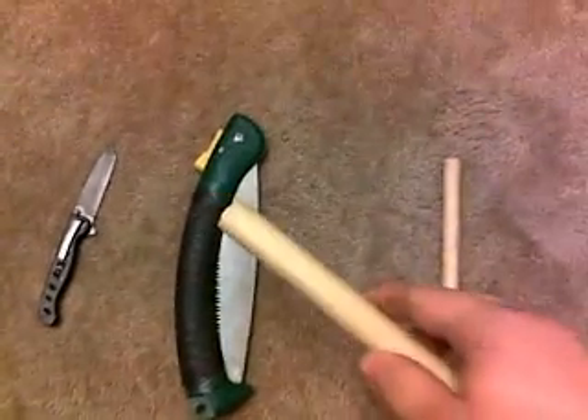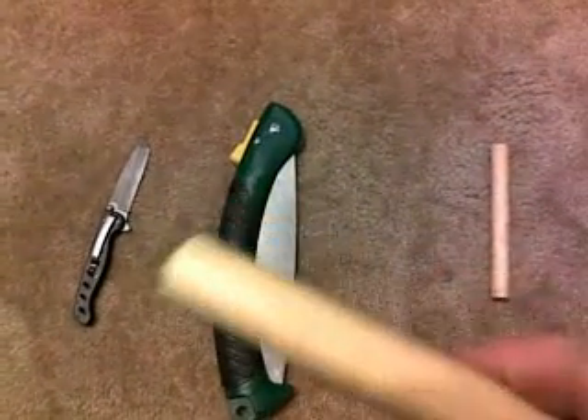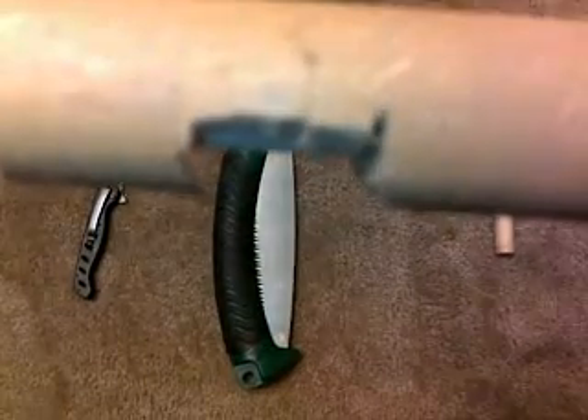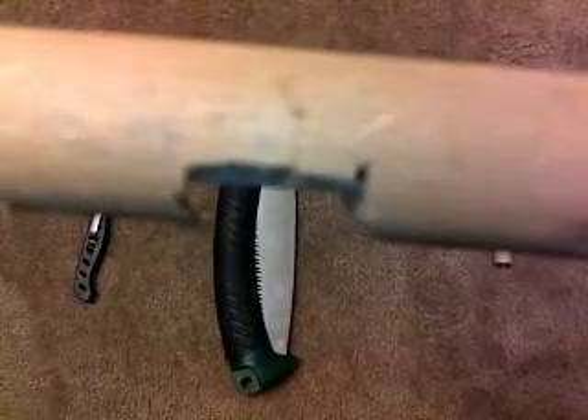Take your folding limb saw and make two cuts: one is going to be a straight cut and one is going to be an angular cut, kind of like a dovetail notch. Then just take your pocket knife and break out the wood in between — it should just be one easy flick of the blade and it should break right out.